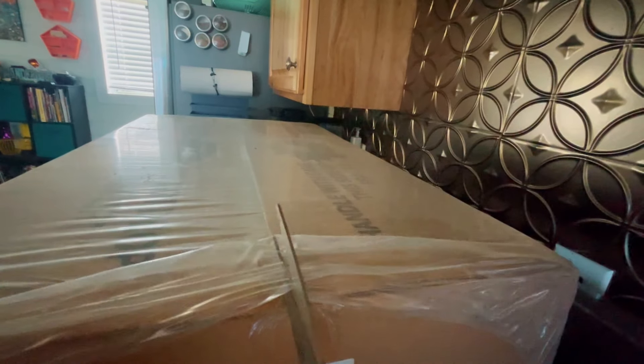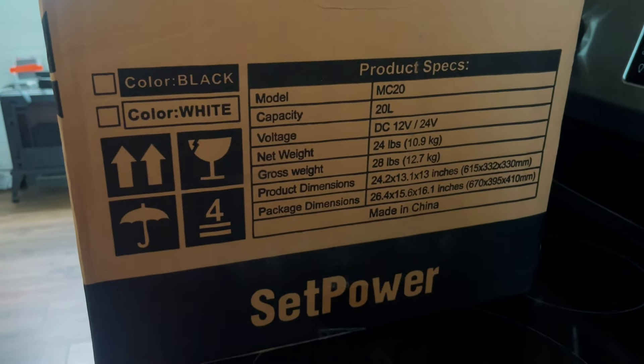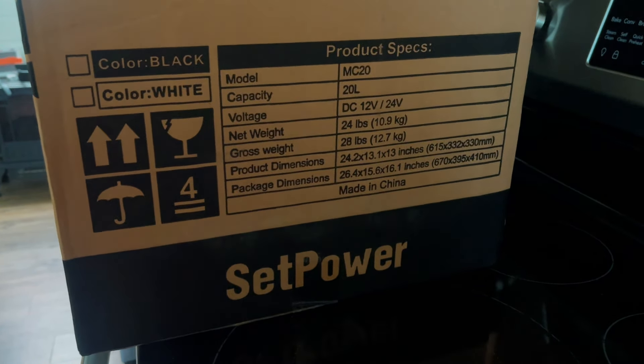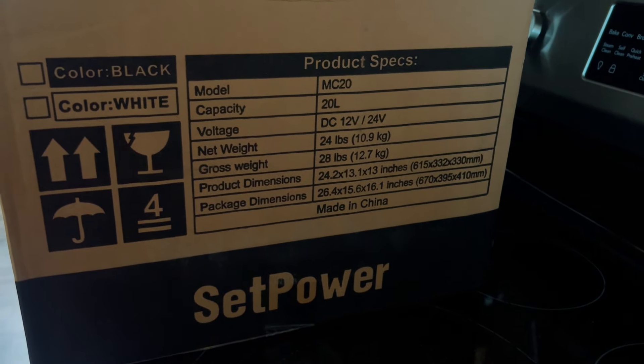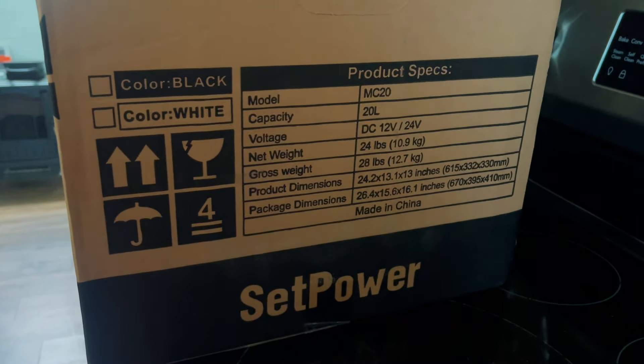Now that I have a little bit more space, I could explore a slightly larger unit. This is my favorite part — getting new stuff and seeing what it looks like. So as we're getting into this one, this is the MC20. It's a 20-liter capacity, DC 12-volt, net weight 24 pounds, gross weight 28 pounds. The product dimensions are pretty nice for the size I have, because this is going to fit next to the blank space in my front seat.